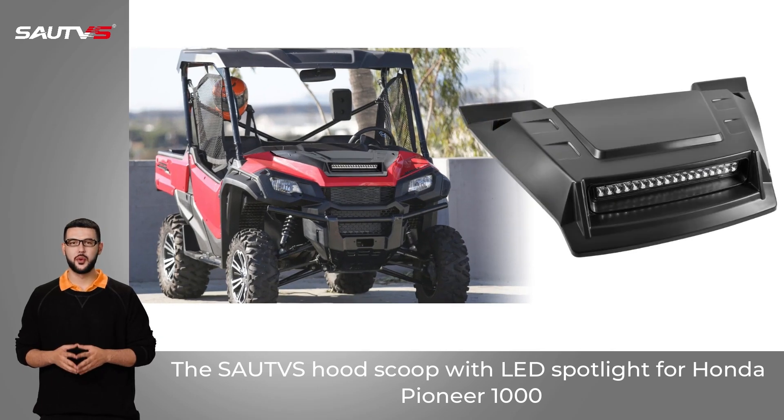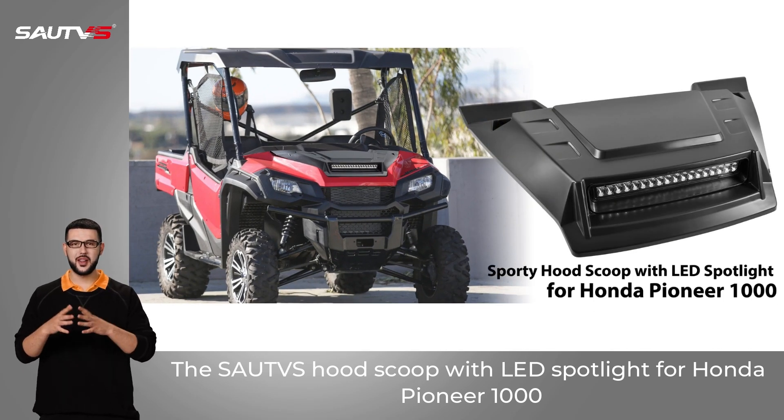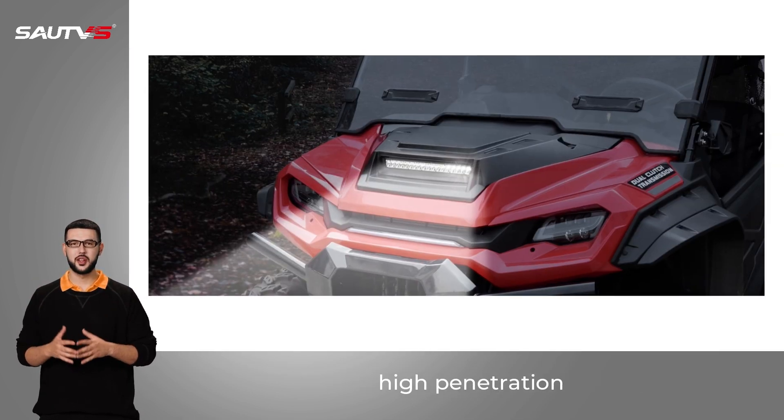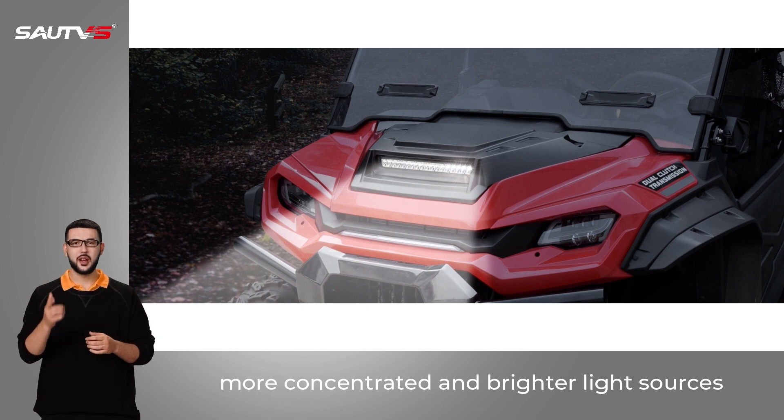The SAU-TVS Hood Scoop with LED Spotlight for Honda Pioneer 1000. Built-in high-quality LED beads with high penetration, providing more concentrated and brighter light sources.